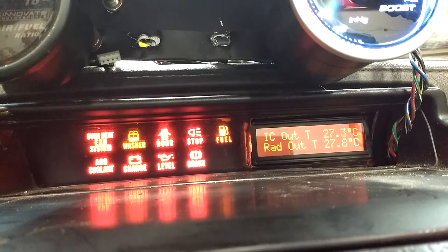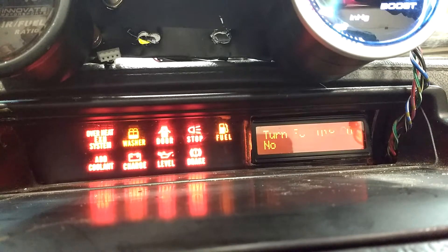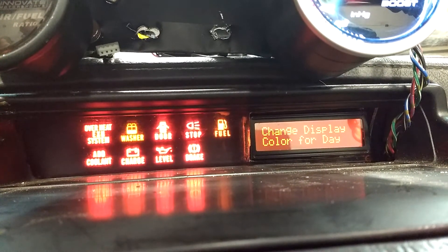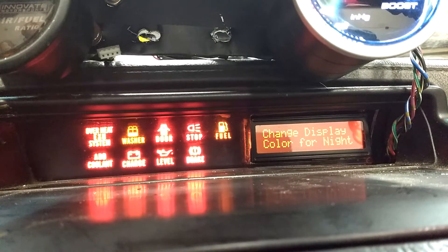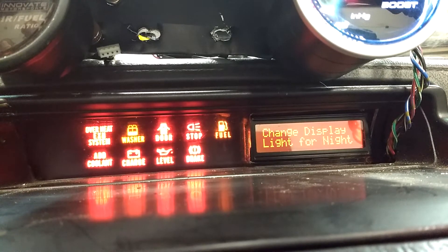Getting back into options and setup and scrolling through, we can change the color that's displayed for daytime or nighttime, as well as how bright things are for daytime or nighttime.